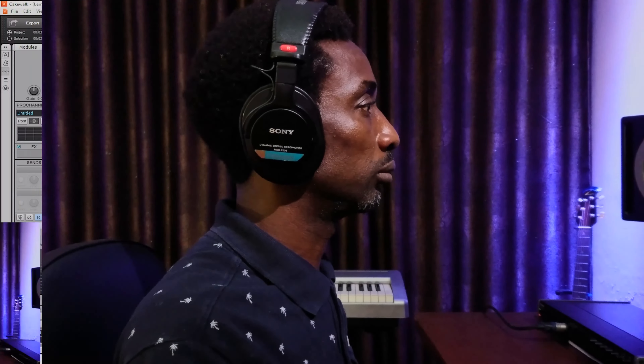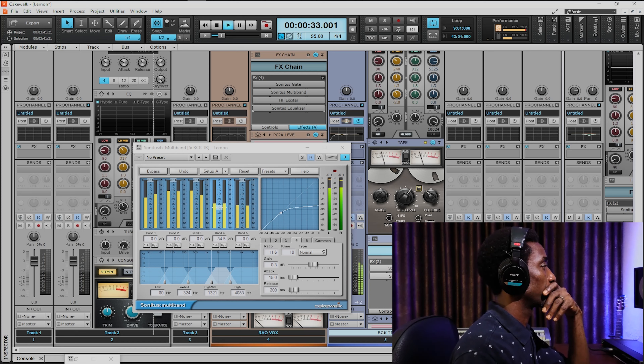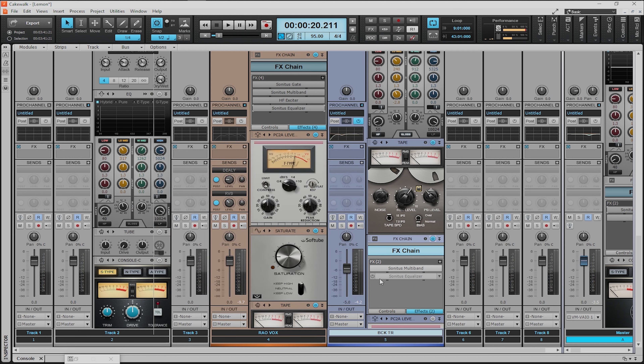The next thing I'm going to show you is the Sonitus Motor Band. I'll play the music again with it on. Nothing much on what I did on this section — I'm just compressing above 1.3K up to minus 34.5 dB threshold to control the rim shot of the snare. There's a kind of unpleasant frequency that I'm hearing there, and I'm only using this motor band to control that frequency. I'm going to quickly show you the EQ settings.